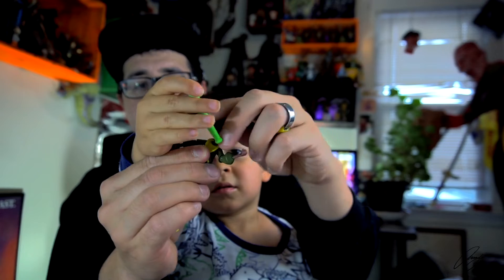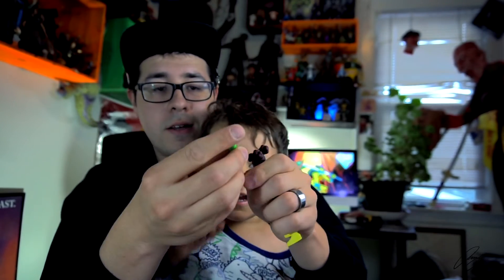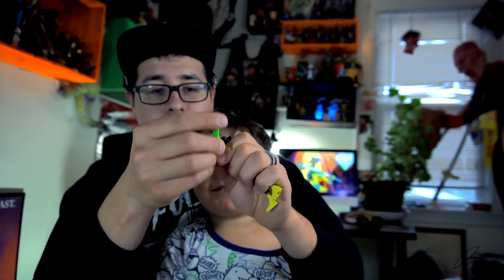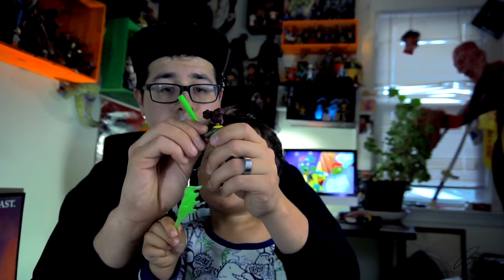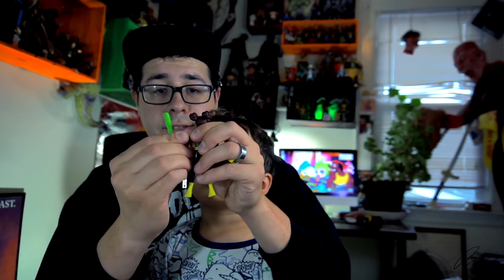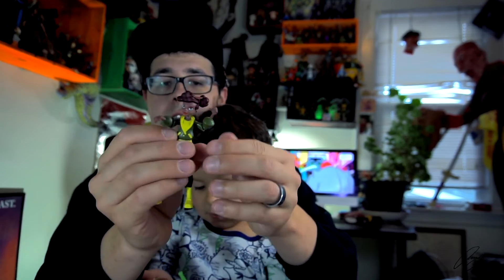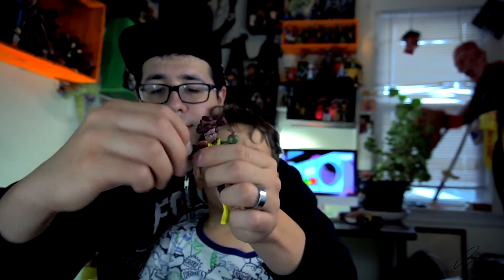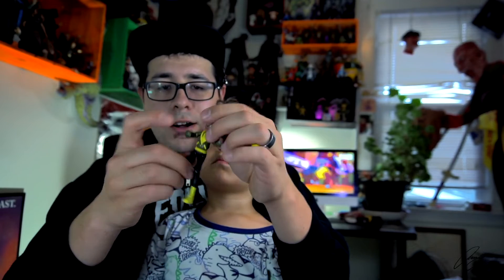She actually has a ball joint on her head. She has two points of articulation at her shoulder and two points of articulation at her elbow, which is pretty much like the turtles, except there's not an extra swivel on her wrist like the turtles. So missing one point there, but still a lot of articulation in her arm.